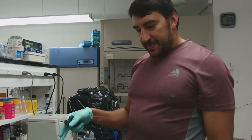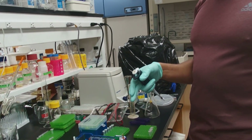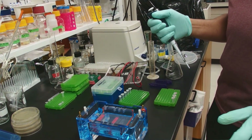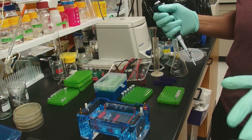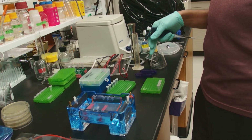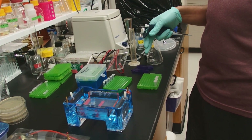Let's load our gel now. These wells, when we pour a 25 milliliter gel, they could hold about 9 to 10 microliters tops. We're going to load just 2 microliters here — 2 microliters of ladder and 2 microliters of our samples.